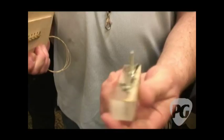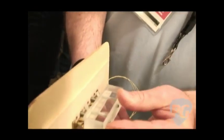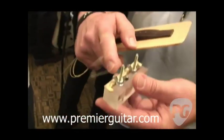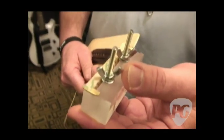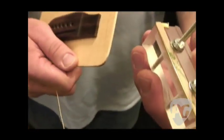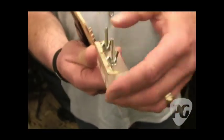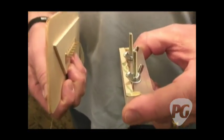Here's the installation tool and how it would go in. It goes through string holes two and five, and then these studs come up through the holes. You tighten the washers and the wing nuts on it to suck it up against the bridge plate. There's also an adhesive on here — you peel the backing off before you do that. The adhesive backing holds it in, and there are little tangs on the corners that keep it from creeping upon initial install.